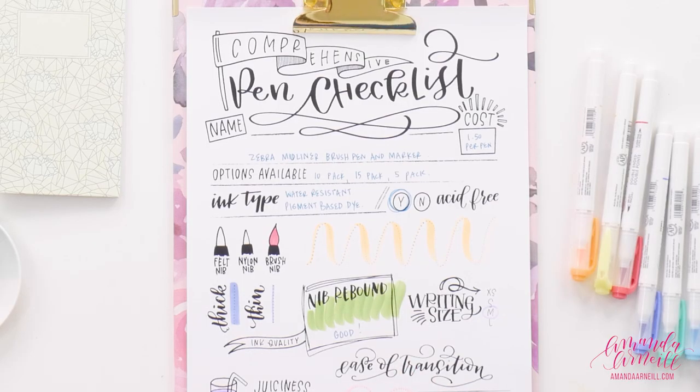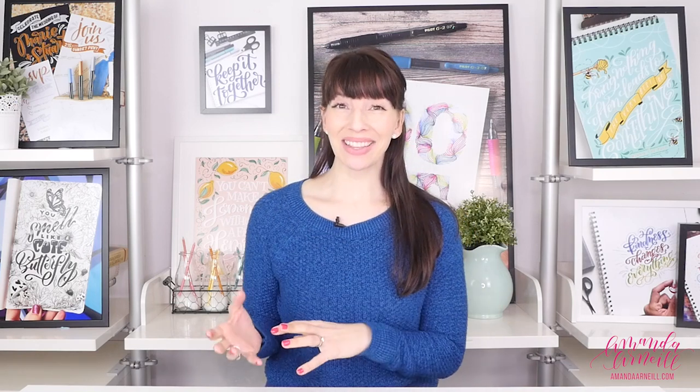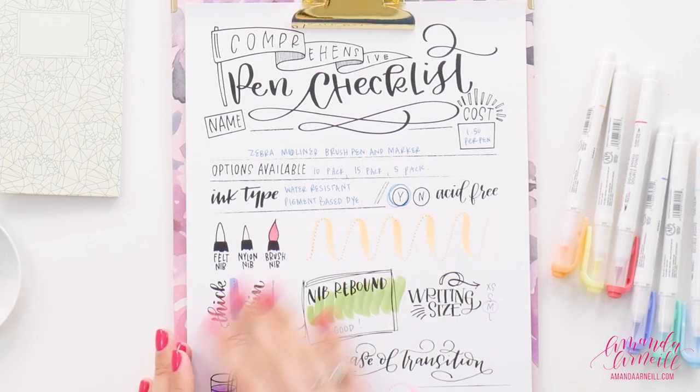The drawbacks are definitely the cost per pen — sometimes these seem ridiculously expensive, though other times you can find them on sale, so keep an eye out. The fact that they're acid-free is a serious plus, and they won't bleed through, which is also a plus. But if you want more vibrant colors, those options just aren't available with this set, which is why I have it between an okay and a yay. At about a dollar fifty per pen, if the more muted colors aren't ones you'd always reach for, the value is lower for you personally.